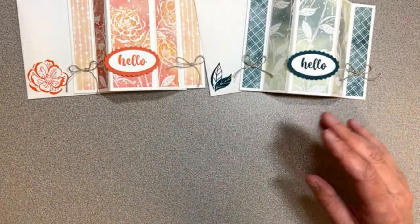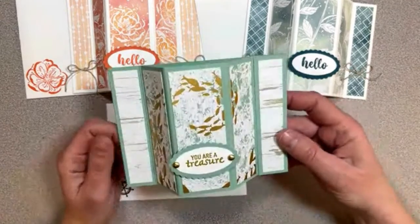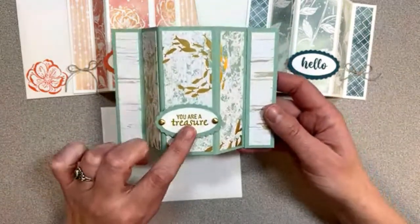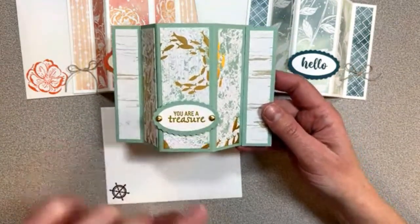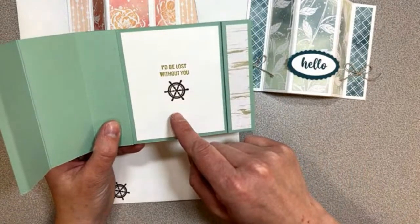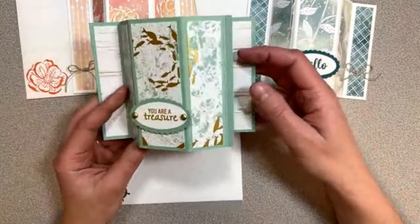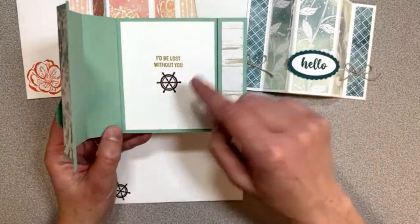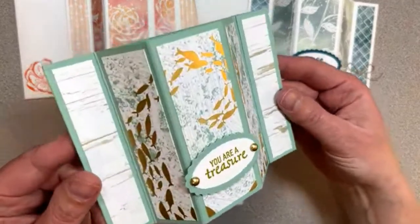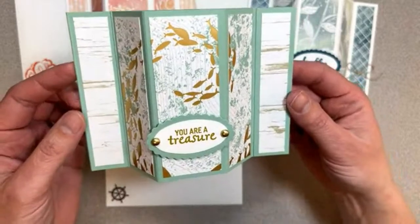My third one I actually did do a colored base, and I'll tell you the difference with this one. This is the By the Bay specialty paper, and the stamps I used were the ocean set with the pirate ship and everything. With a colored base, you're going to need a piece for the inside, and then this piece is three and a quarter wide by four inches tall. So if you're using a colored base, you'll just need to put a piece on the inside — that's the only difference. But I thought that turned out really cute — you can see all the fishies. It's like you're inside a submarine looking out your bay window on your submarine!